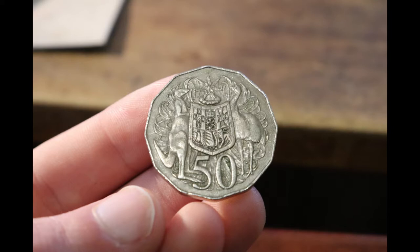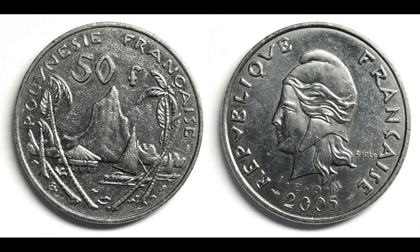Many people think that the Australian 50 cent piece is the largest coin in the world. However, the French Polynesian 50 franc coin is in fact the largest.